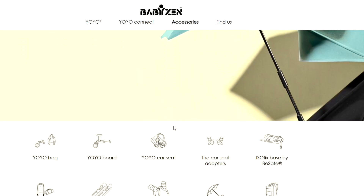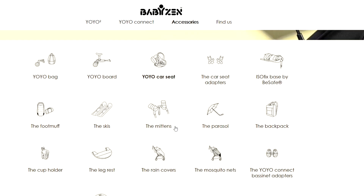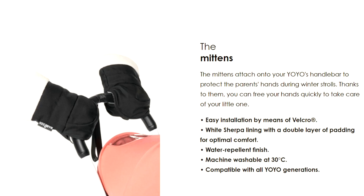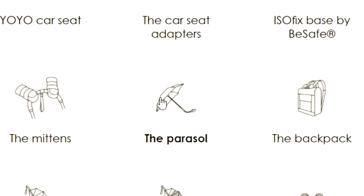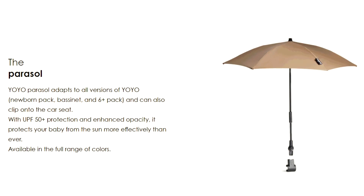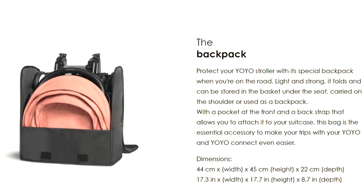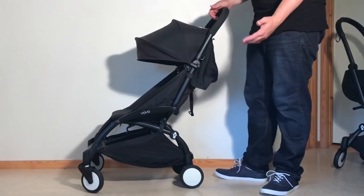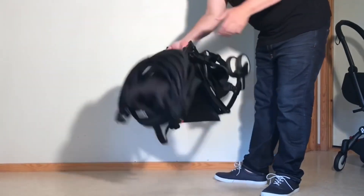Moving lastly onto those accessories that are either more or less useless or to be avoided because their use can damage your stroller — we'll begin with the harmless items. There's the mittens, which, though a nice thought, if it's cold enough to need something like this, you're probably already wearing gloves anyway. Then there's the parasol, which is simply an annoyingly frustrating means of blocking the sun compared to just getting a third-party sun hood. And lastly the backpack, which is useless because the yoyo already comes with a shoulder strap and a travel bag, and also has pretty limited storage capacity, meaning you're really better off with a regular backpack while just slinging the yoyo over your shoulder.